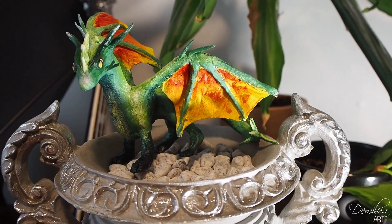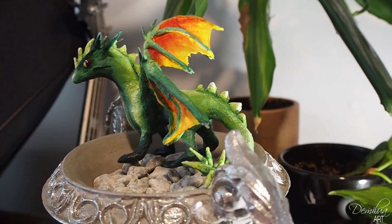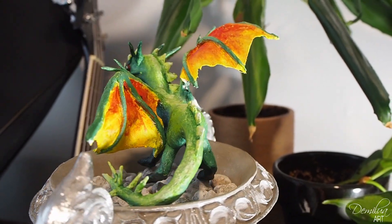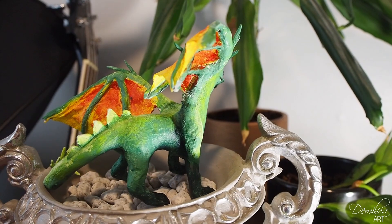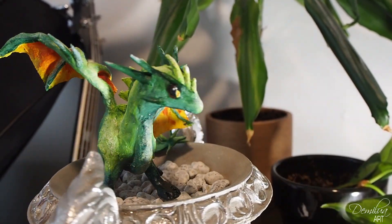Here is the finished dragon. It has a mighty stand where it can guard the veil. I haven't named it yet — if you have any ideas, leave a comment. Thanks for watching.